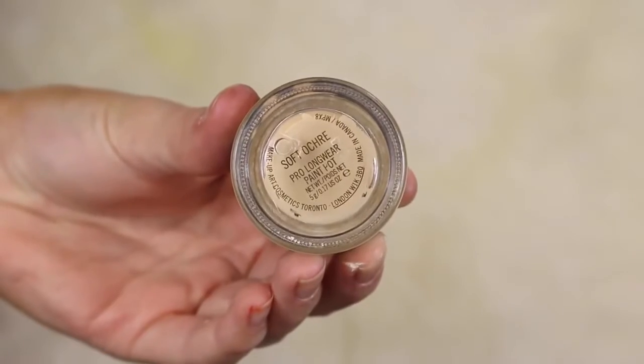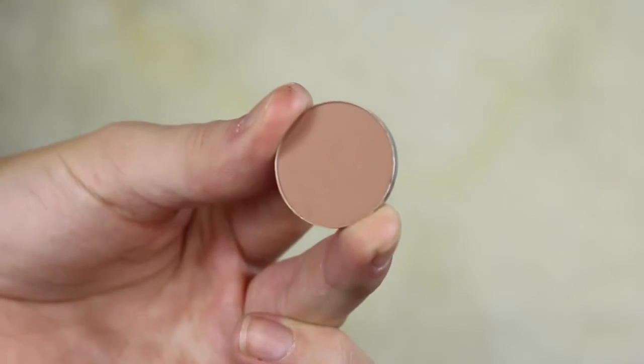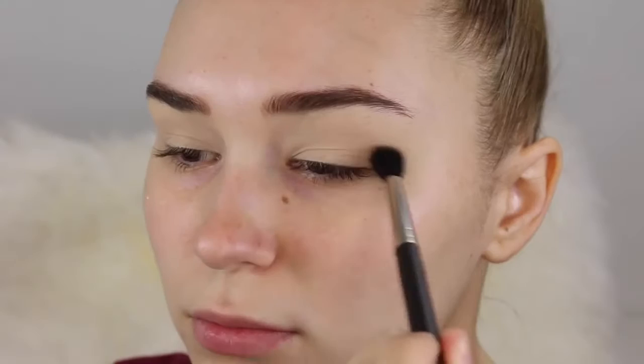Let's start with a super clean and moisturized face so we can jump straight into the eyeshadow. I'm taking a primer for the eyes — this will also cancel out discoloration. As you can see I have a lot of veins, so I just want a clear canvas for the eyeshadow.